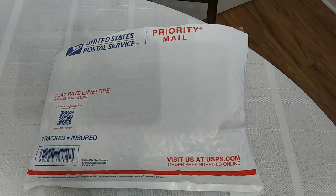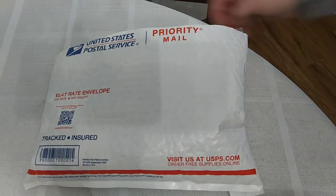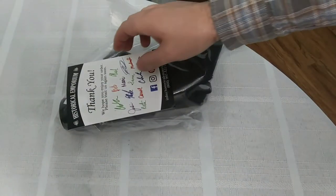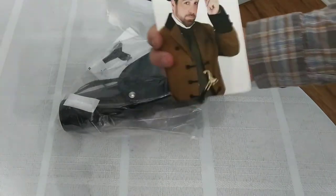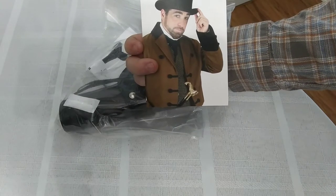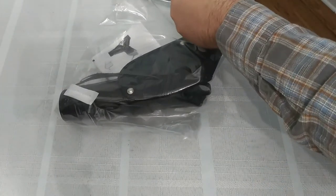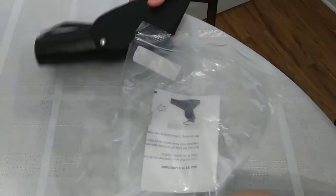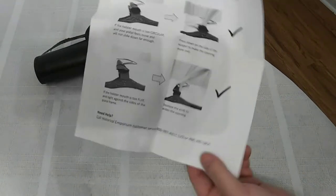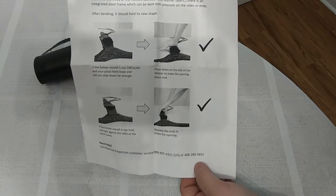I went ahead and opened this up with my new belt knife — there will be a video on that later. So let's go ahead and check this sucker out. Alright, it came with a nice thank you note. Looks like it came with instructions. It shows how I can kind of shape it a little bit better for my revolver if it doesn't fit in there good.